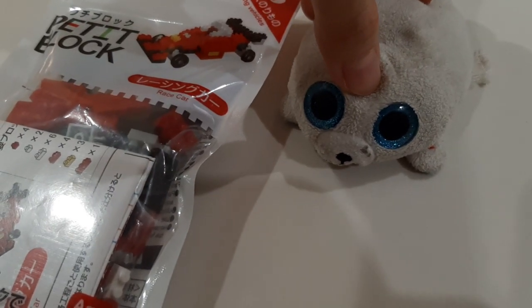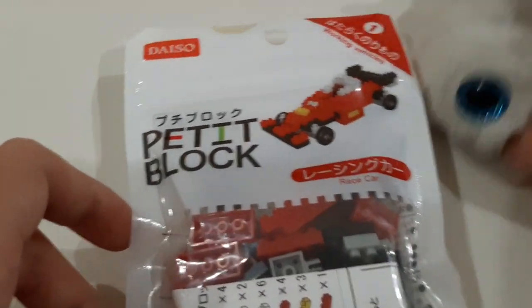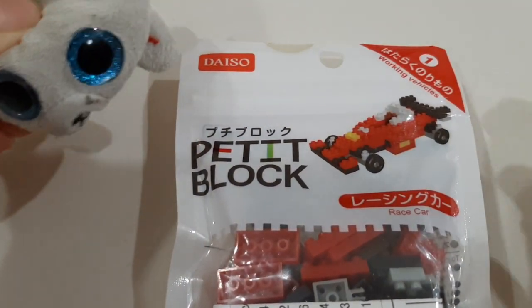Hey, it's me, Snubba, and welcome back to Snubba to you. So today I'll be playing with these Lego blocks, but for some reason it's called petite blocks.